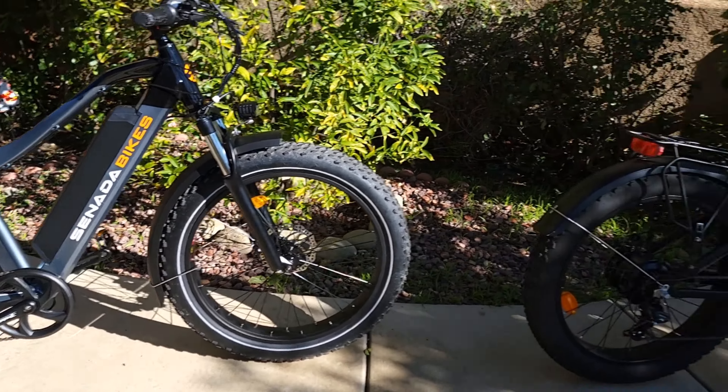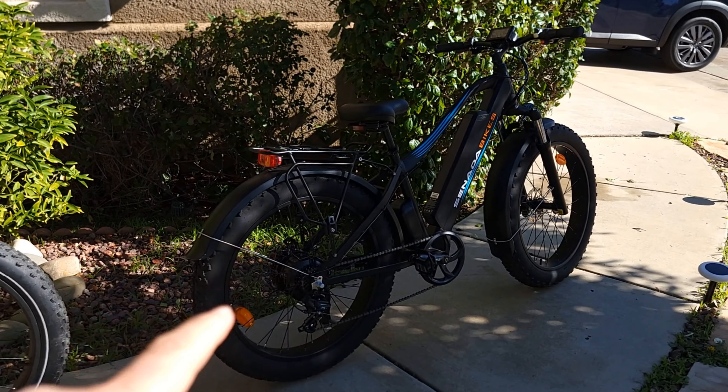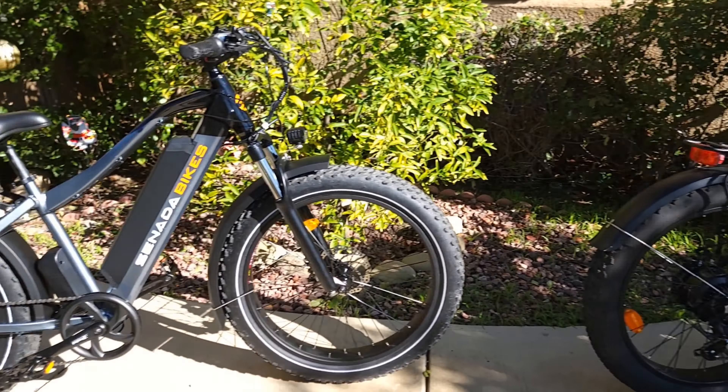Hello everyone and welcome to my channel. Today I'll talk to you about the Saber Pro and Saber Cenata bikes. I'll start first with the Saber Pro to show you what you need to assemble once you receive the bike. I already assembled it, and because I have a video about the Saber — you can check the link in the description on how to assemble it — it's pretty much the same.